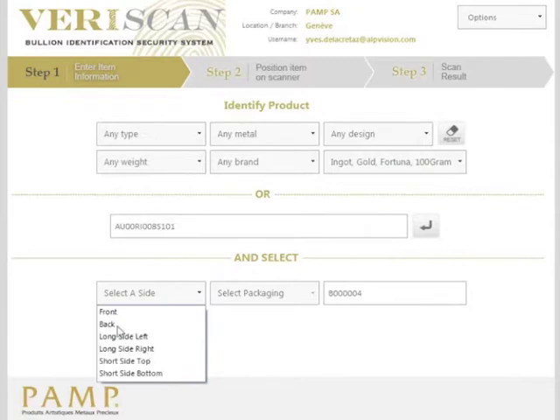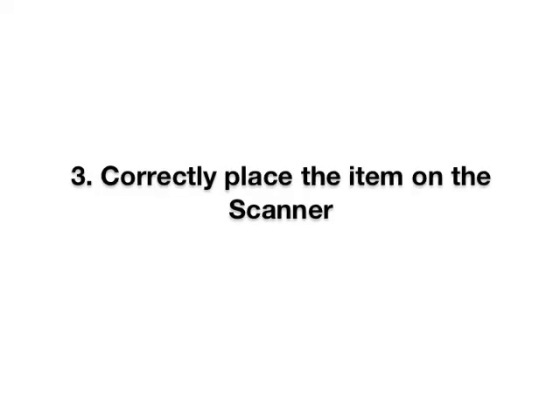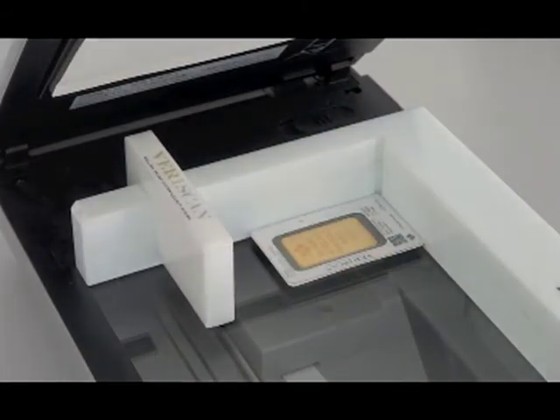Select OK if you agree, then select the side and the packaging which you wish to scan. Notice the serial number for the item has been included. Correctly place the item on the scanner and make sure that you have placed it against the frame as the image shows in the application.